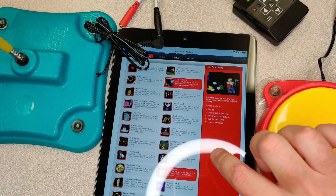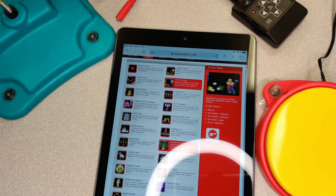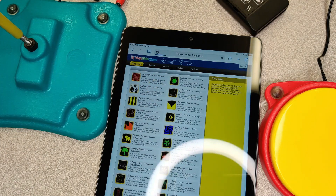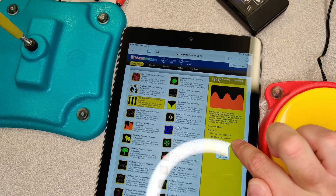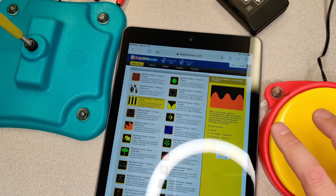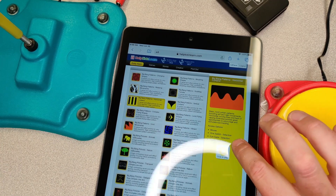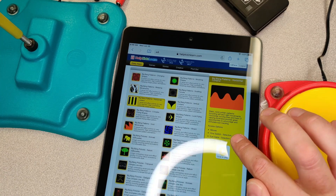They give you a lot of different options. The Help Kids Learn website is broken into sections at the top: the earlier years, the games, the stories, the creatives, and different things. You can see the access options — you can do mouse, you can do one switch. If this is on a computer, you could use the laptop's touchpad or a mouse. You can see touch, mouse, eye gaze — so if you have a student who is primarily using their eyes, they can use that as well. And one switch.